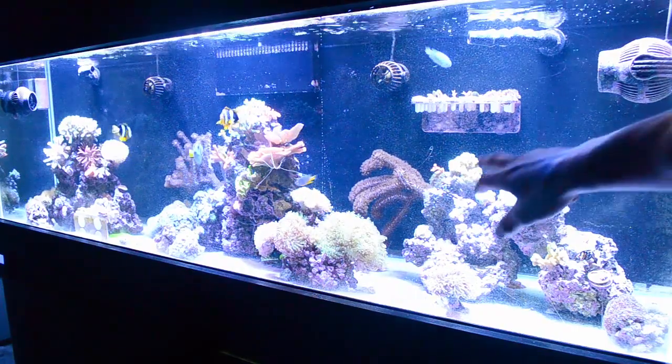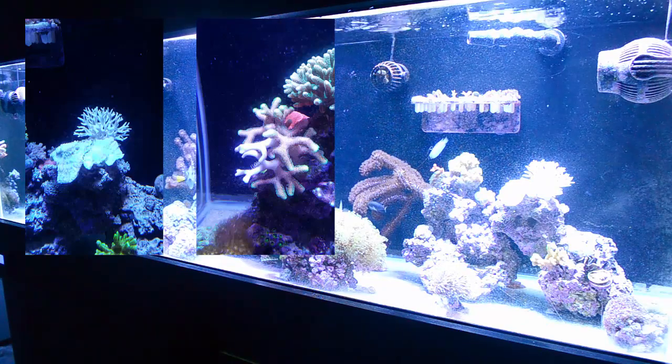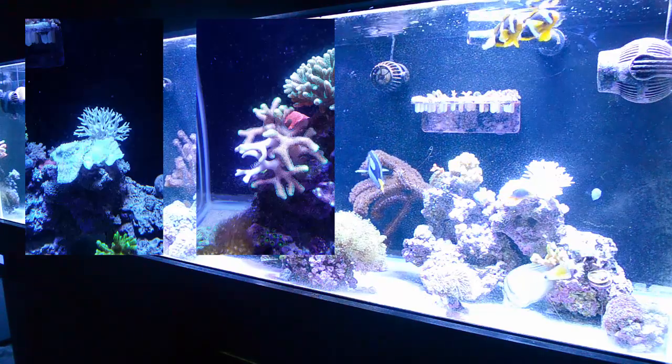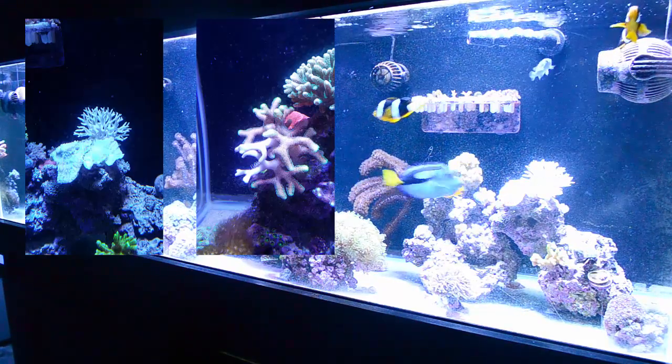This little spot over here that you see that's white — I'm going to explain all that. That's not just a reflection from the light. It's dead. So what happened? Basically life took over. Things happened. Wasn't at the house for 10 days. Had zero maintenance on this SPS tank.